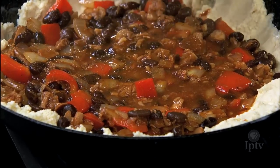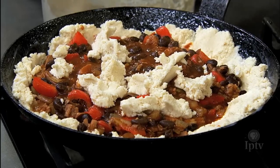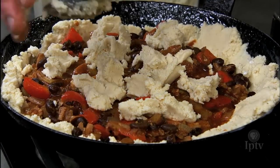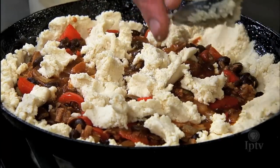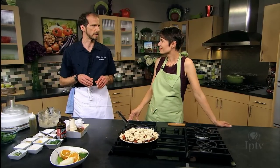Smells so good. So then we're going to just haphazardly throw the rest of the masa on top. And then into the oven — we're going to be at 350 for about an hour. We're going to turn it halfway through that process. We'll check the color after an hour, and if it needs a little more color — because we want it to be lightly brown — we can turn it up to 400.